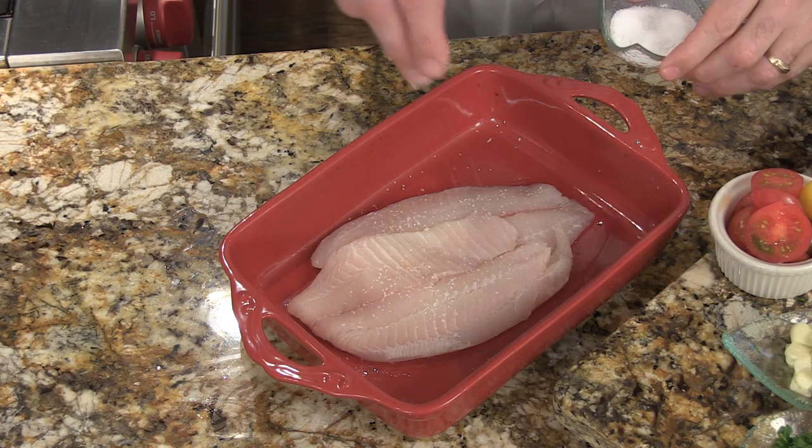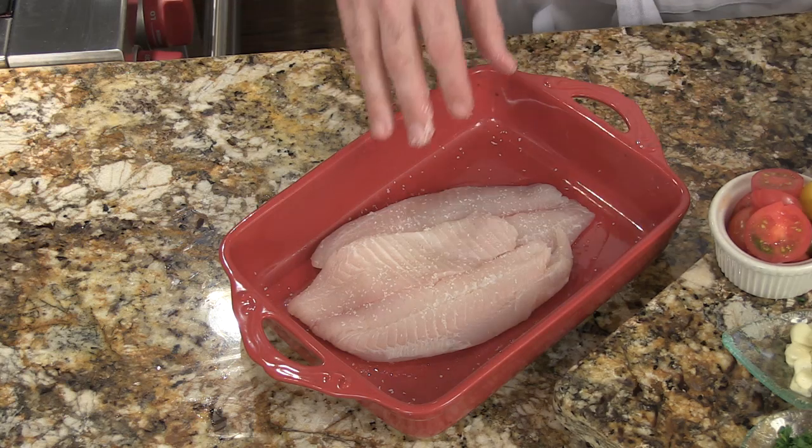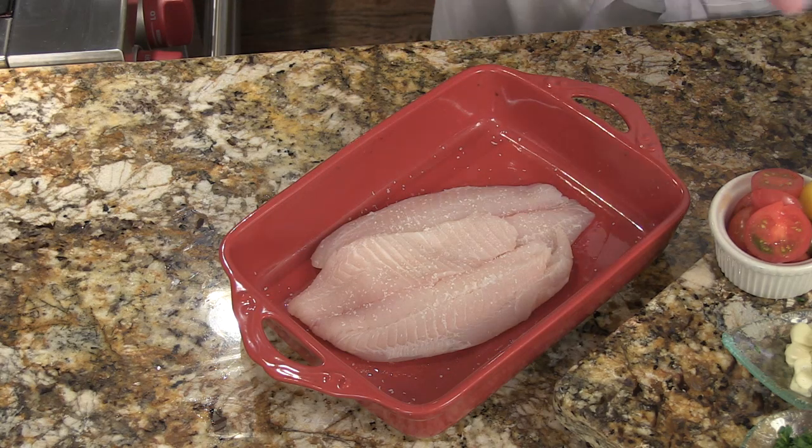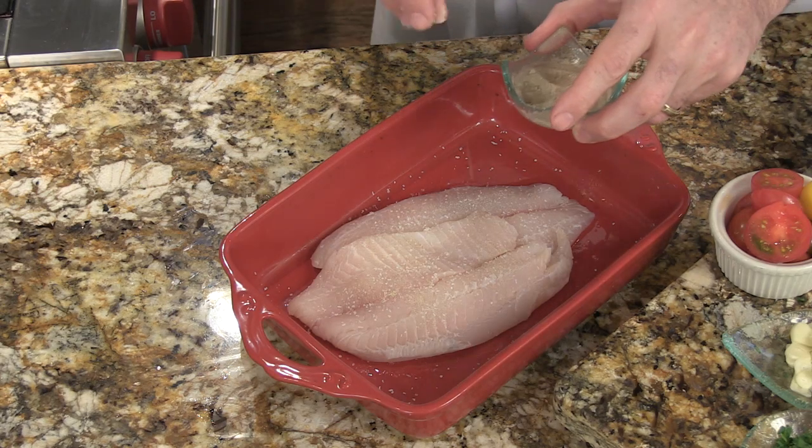You're going to add some salt and pepper. I like to add a little bit up on the high side so it kind of sprinkles all around. I use a little bit of white pepper — it has a little more assertiveness. You can certainly use black if you like.